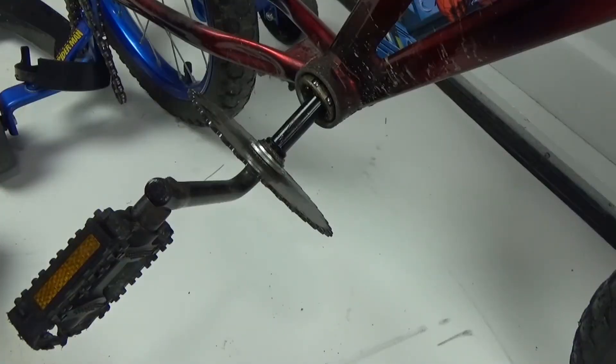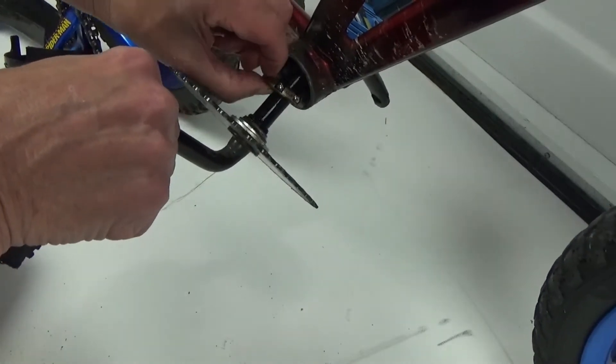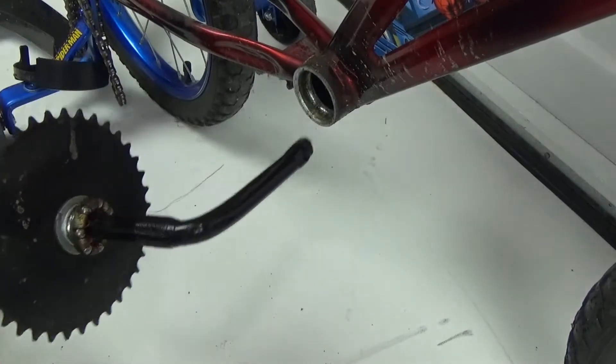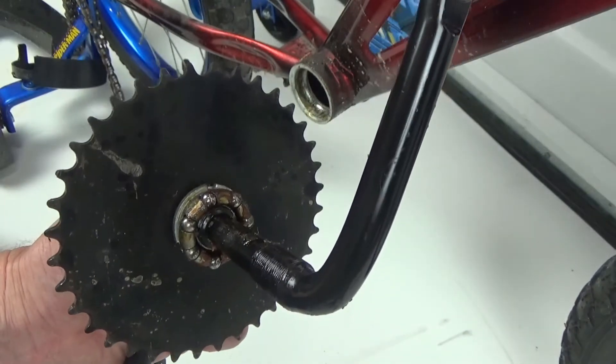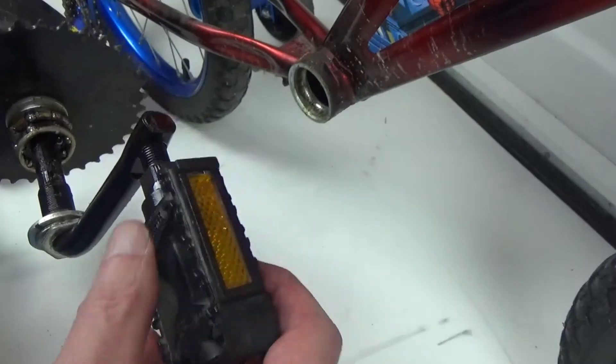Now we're going to pull the shaft through the frame and all the way out. That's just a matter of working it up and down and around, because of course it is bent down on the other side — but you can get it through if you just work at it. There are the other ball bearings; pull those out of the way first, then pull the shaft down and around, and it's out. Now that it's out, I'm going to put the other pieces back onto that assembly and even put the pedal back on for storage.